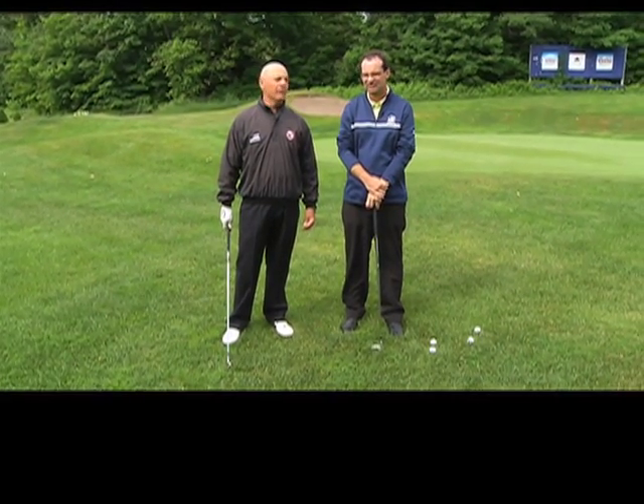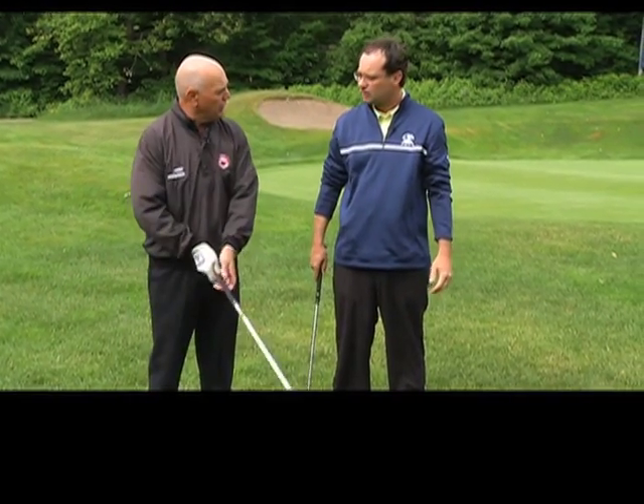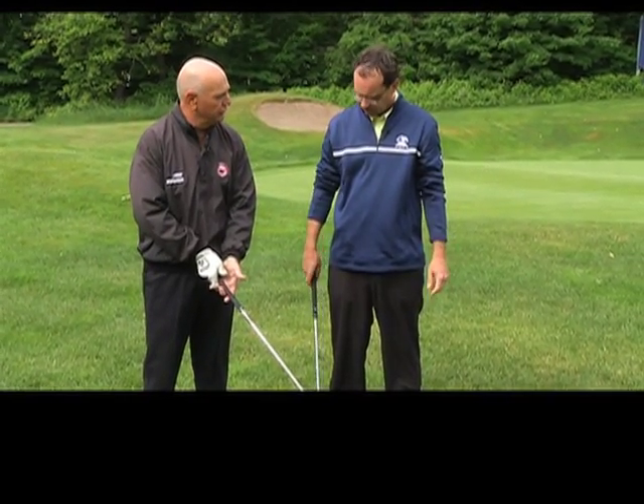How you grip your club is very important. The foundation of any good swing and good shot is having a good grip on the golf club. Some people like to squeeze too hard, others just do it too loose.